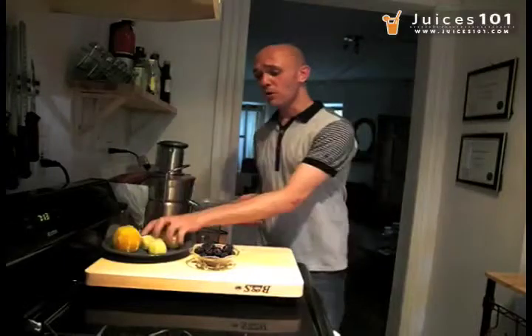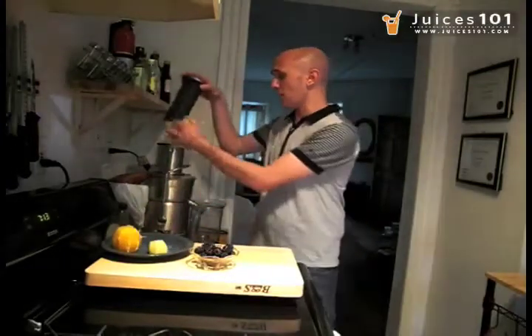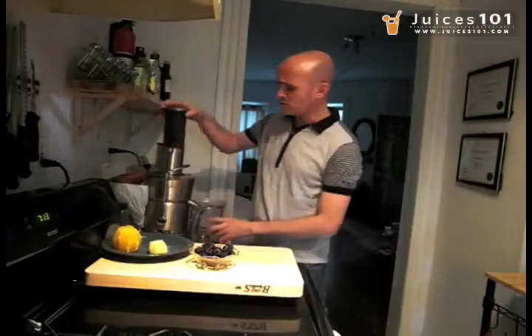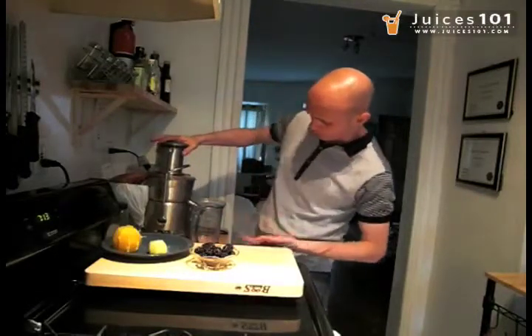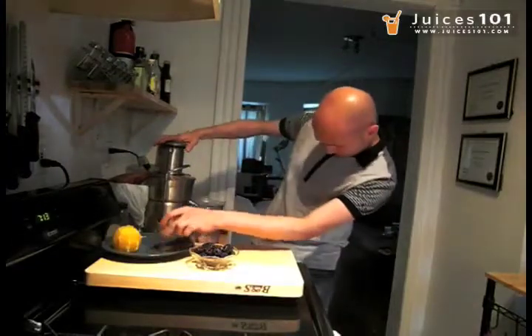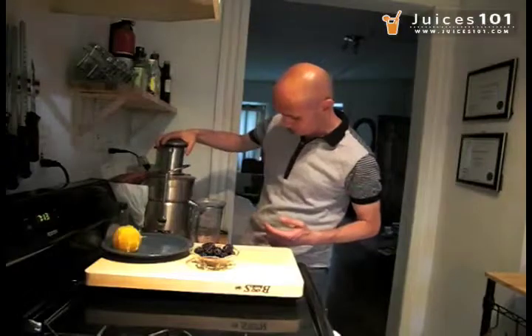It's very simple to make also. All it takes is 3 lemons. I'm going to start the juicer and simply slide them in here. That's going to yield around 3 ounces of lemon juice. So if you don't get enough, simply add one more lemon, or two. I doubt it will.